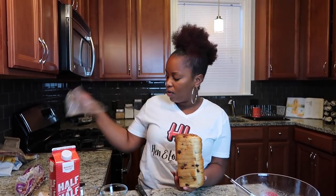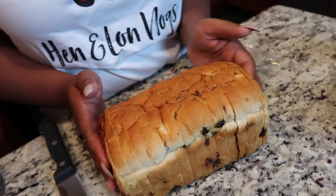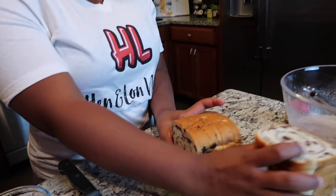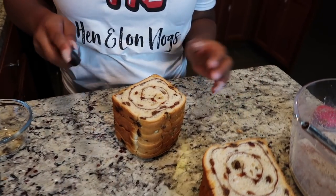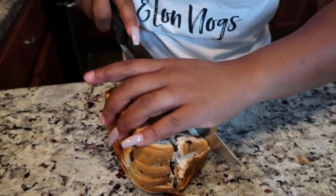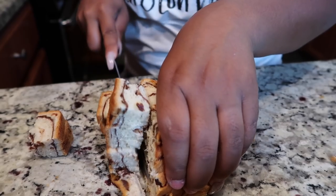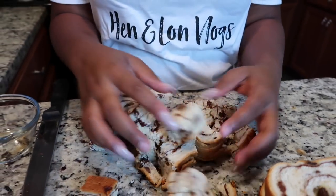I'm going to use this entire loaf. The bread is nice and moist. You're supposed to use day-old bread when making bread pudding because the staleness helps absorb the custard, but I didn't have time for that today — if you have time, just sit it out. I'm going to cut this into about half-inch to one-inch cubes, cutting down the side and then turning it the opposite way to cut into cubes. The bread smells so good and so fresh.